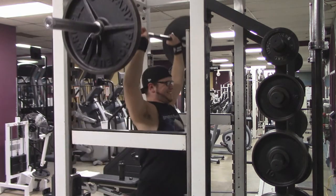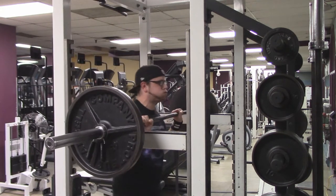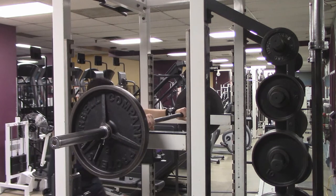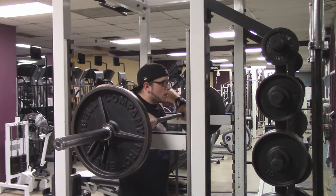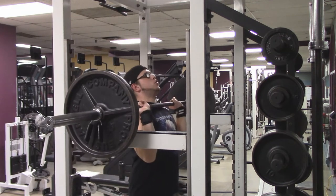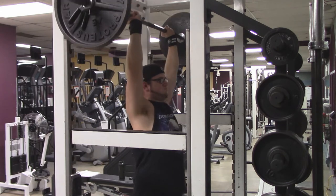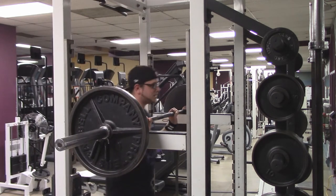Now we're into set number five. That was pretty sloppy — two reps, needed a break. Five sets in, I'm starting to get tired. Elbows up, tucked underneath — you can see my elbows, they're below the bar and forward. And that was a rough rep, but I got it done.